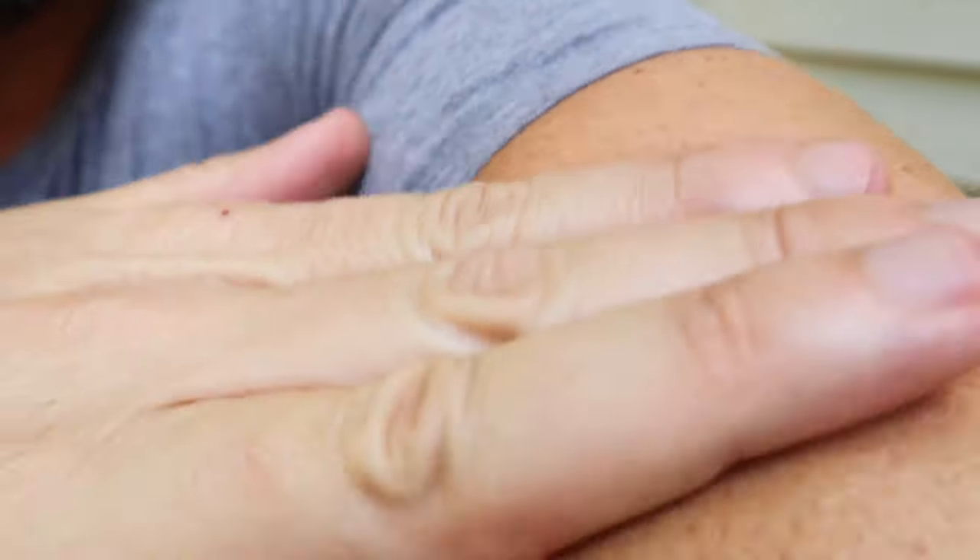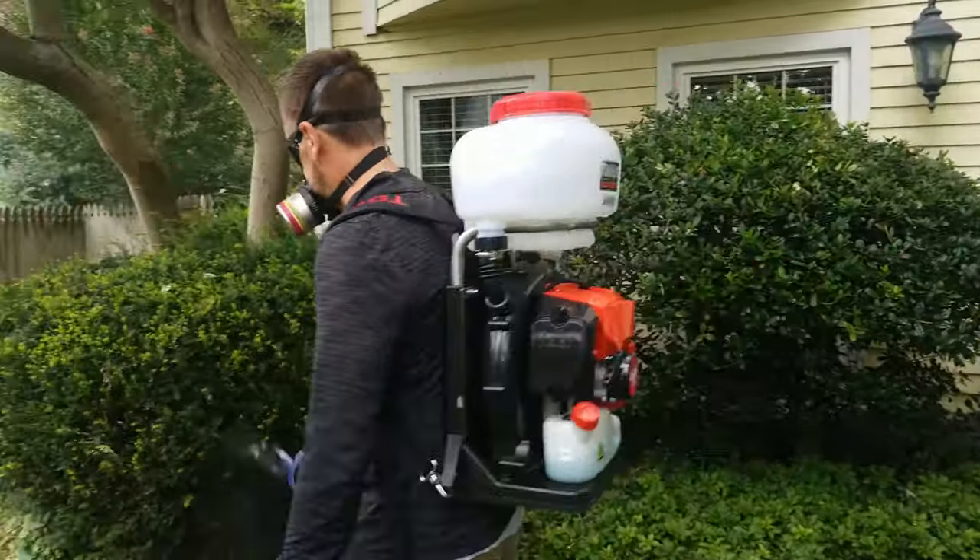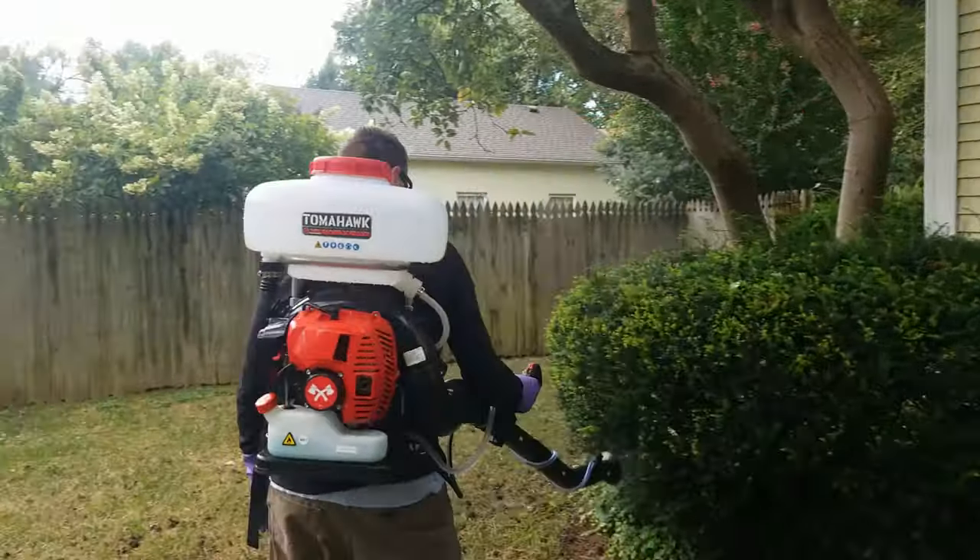Are mosquitoes ruining the family time in your yard? If so, let me show you exactly what I do to kill mosquitoes in my yard myself. You've probably seen all the mosquito control companies popping up all over. If you've ever wondered what those mosquito control companies do and how you might actually do that yourself in your own yard, let me show you. In this video I'll show you exactly how to kill mosquitoes in your yard like a pro.